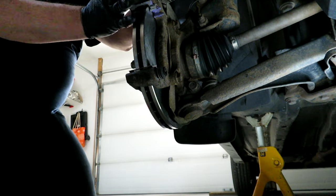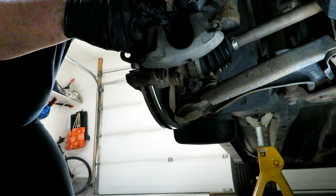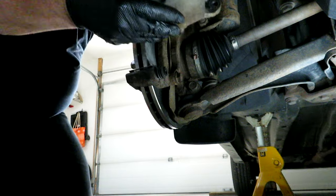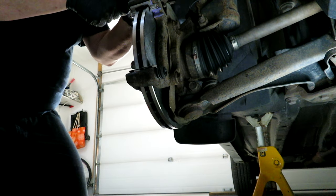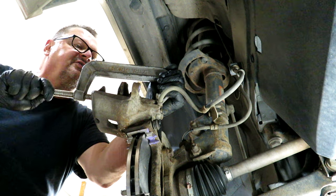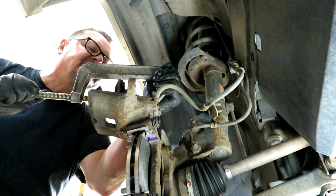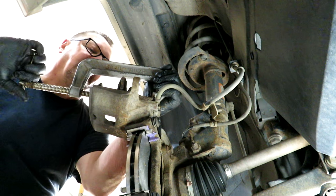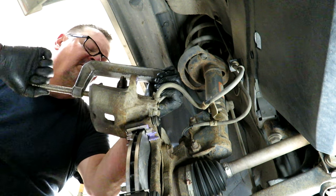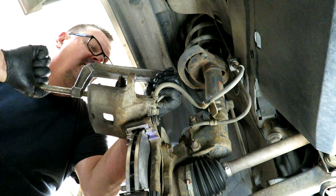Now to get the caliper piston in, I like to use the old brake pad — I just set it in and then use a C-clamp to push back on that pad to push the piston back in. There are tools you can buy to do this job as well, but I find this works just as well. You just slowly crank in on your C-clamp and that pushes the piston back in, pushing the fluid back through the line and up into the master cylinder. Then this gives you enough room to get your caliper back on with the new brake pads in it.